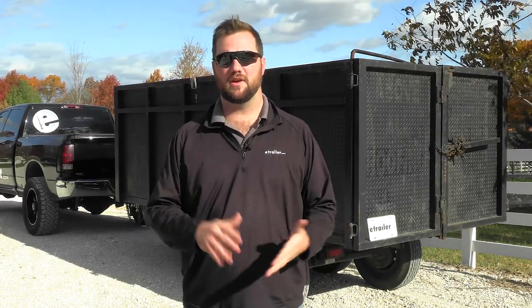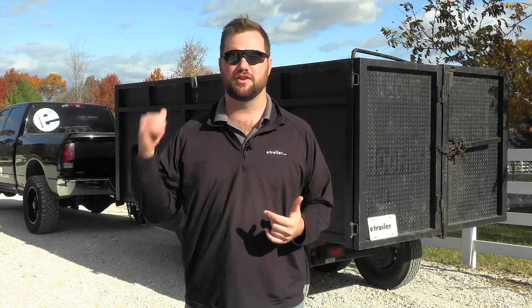Hey guys, it's Jake here with eTrailer. Today we're going to talk about the different ways that you can maintain and charge your battery on your dump trailer.